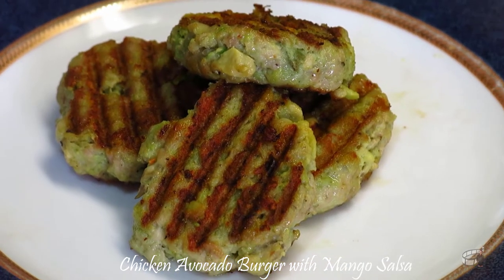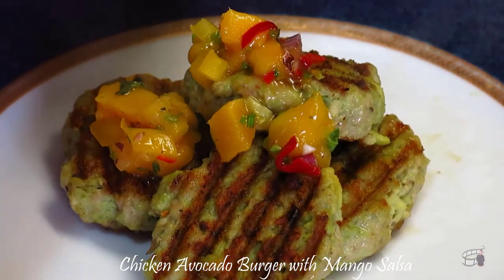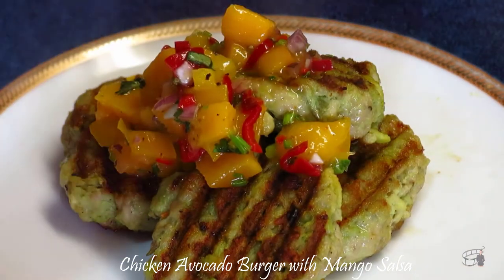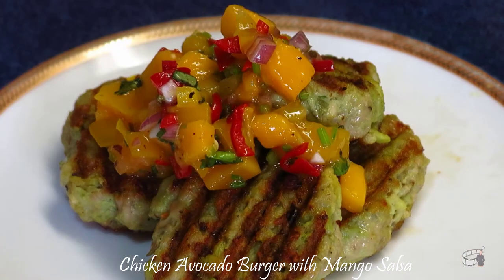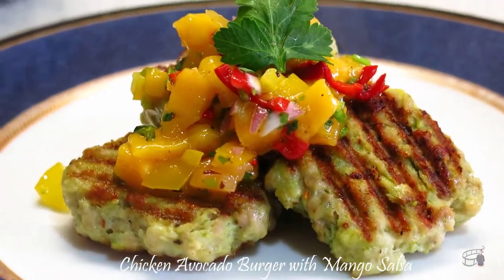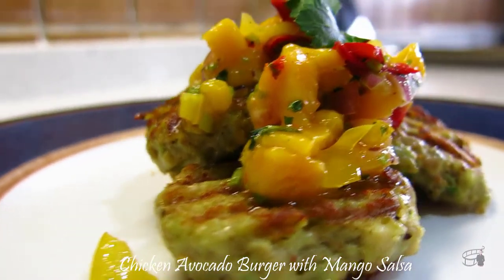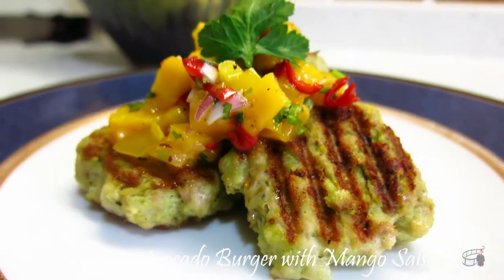Transfer to a serving plate and put some mango salsa on top. I will show you how to make mango salsa on my next video, so be sure to like my Facebook page and subscribe to my YouTube channel so you won't miss it. Our chicken avocado burgers are done! This is also perfect when served with a tomato salsa. We're ready for lunch — enjoy!